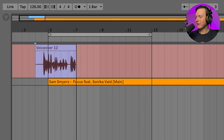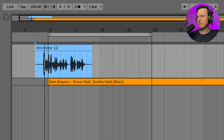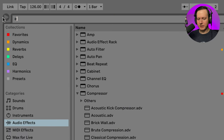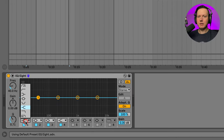After recording a sample — 'Our guest today is Sam Smyers' — listening back we can hear it's a pretty clean sounding recording, so it's always nice to start with something good. We hear some plosives, so let's insert an EQ — I'll just do an EQ8 — and if I put on a low cut, that's going to help me control some of those plosives.